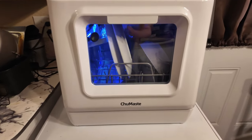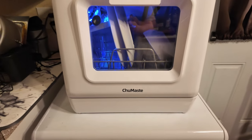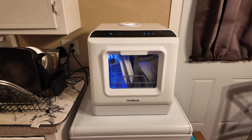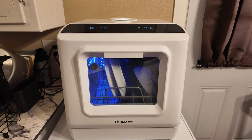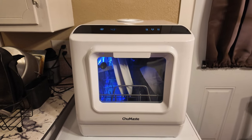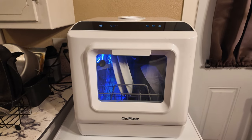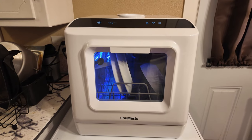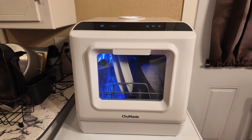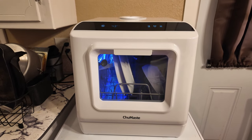This is the Chumaste — I'm not sure how you say that — but it's a portable countertop dishwasher, and it is absolutely fantastic. We've had it for a few weeks now, and my kids love it because before this, we did not have a dishwasher. So if you're in a house that doesn't have a dishwasher, or an apartment, or even an RV, this is going to be an absolute lifesaver.